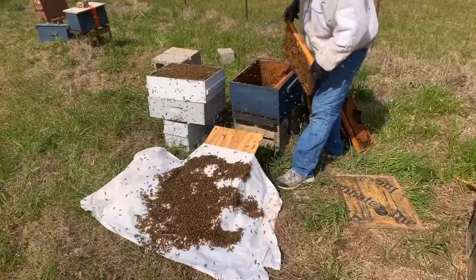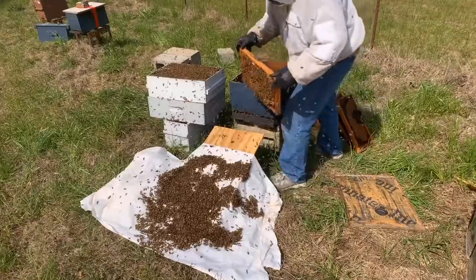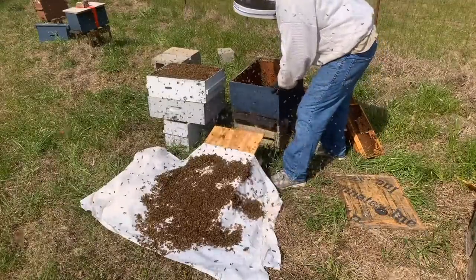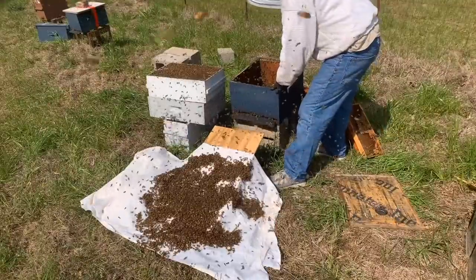That's how he used to sell — he used to make his own boxes and so this thing has lasted a long time. That was in 2013 or 2014. It's been a while since that frame's been removed. Good grief. There have been bees in these boxes for a long time.